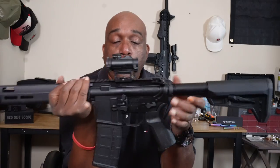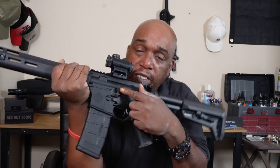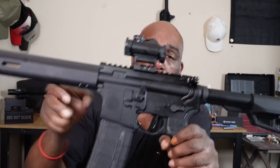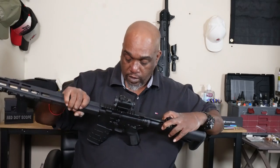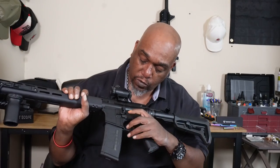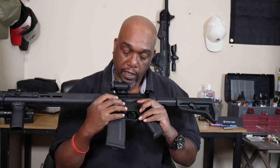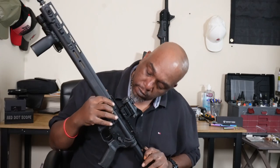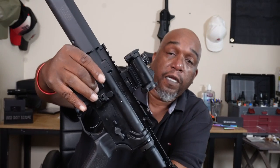While we're on this side, let's look at the bolt catch and bolt release. This one is a little different — instead of just the standard small knob, it has an extra little button on the bottom to make it easier to lock the bolt back or release it with a magazine. You can just push it in or use that little button to pop it out. Nice little addition.